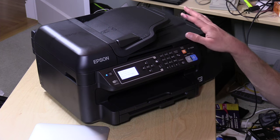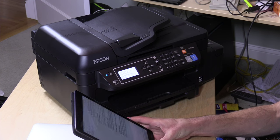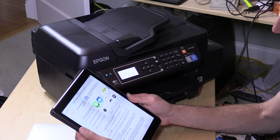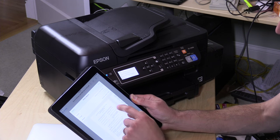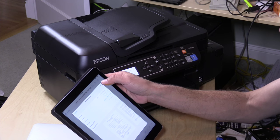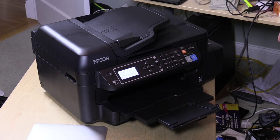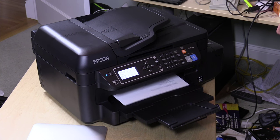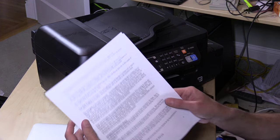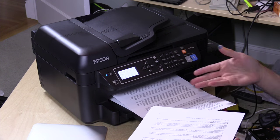Now we're going to boot up the iPad and print a document. I'll pop into Dropbox, grab some school board meeting minutes, go to the Apple menu, and hit Print. The iPad found the printer automatically on the network. We're doing a single-page black-and-white document first to see how fast it prints. It's printing at a pretty decent rate of speed and the quality doesn't look too bad either — the text is very legible and it's actually a pretty nice quality print, especially considering how fast it's going.